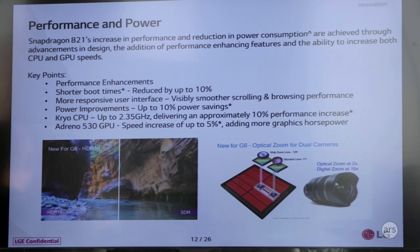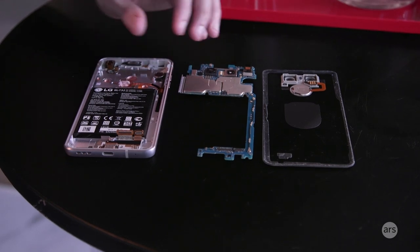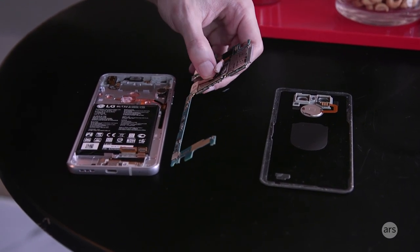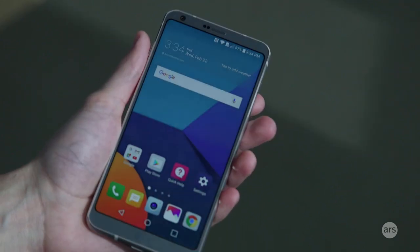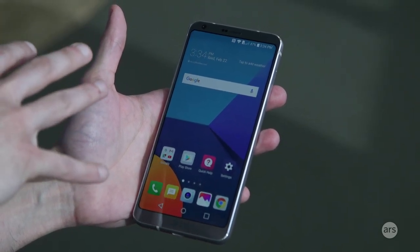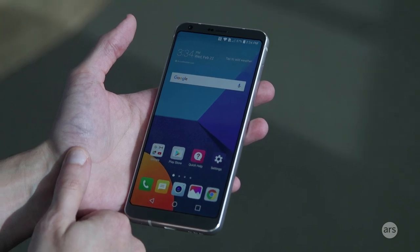Internally, so this is really weird — it has a Snapdragon 821 processor in it. Now, Qualcomm's 2017 chip is the Snapdragon 835, which we're going to see in devices at Mobile World Congress, and the Galaxy S8 is going to have a Snapdragon 835. So in about a month, this phone is going to be pretty obsolete in terms of processing power. LG hasn't talked about a price yet, but it's going to be a really big deal to see how much this is going to cost, because while it does look nice and I really like the design, you'd be able to get way more power from other manufacturers in just a few more weeks.